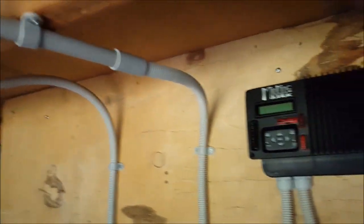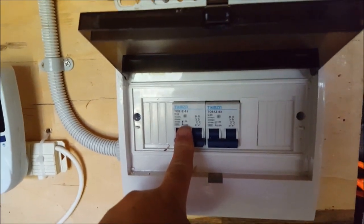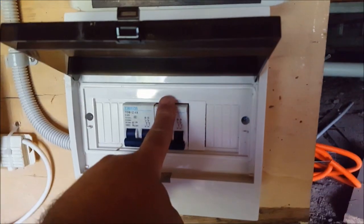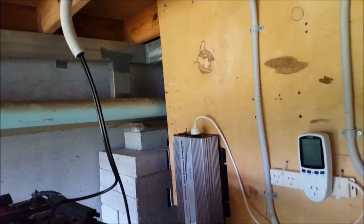So this conduit here, that's coming in from the solar panels into the side of the distribution board. There's the circuit breaker for it, up to the KID charge controller. Power comes back down, through another 20Ah miniature circuit breaker, out and over, and down to the batteries.